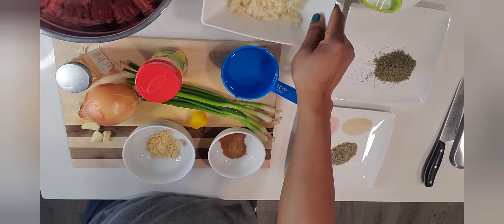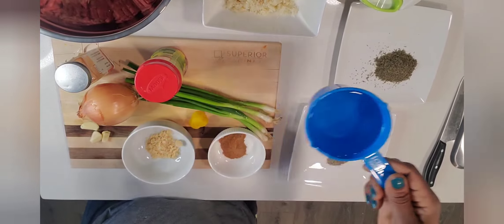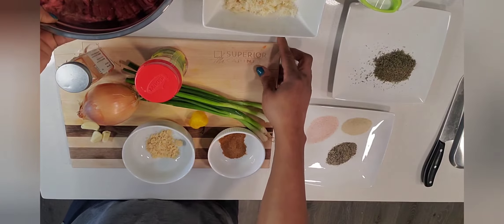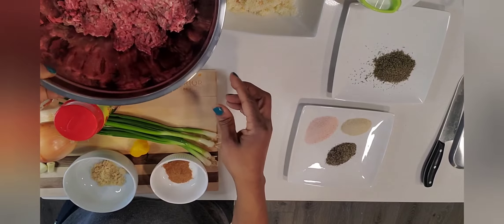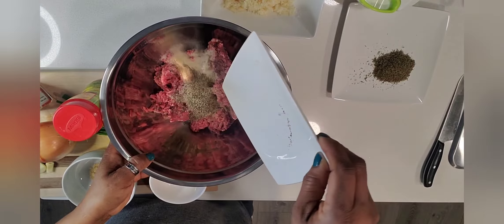We also have two teaspoons of organic thyme leaves, half a cup of bread crumbs, and one cup of water — we'll be using that later in the preparation process. Now we're going to start by dumping all our powdered seasoning into our ground beef.